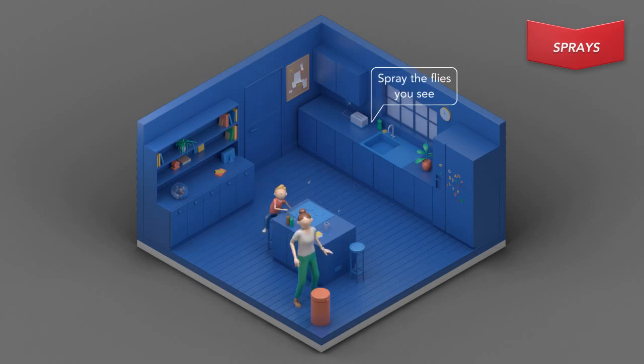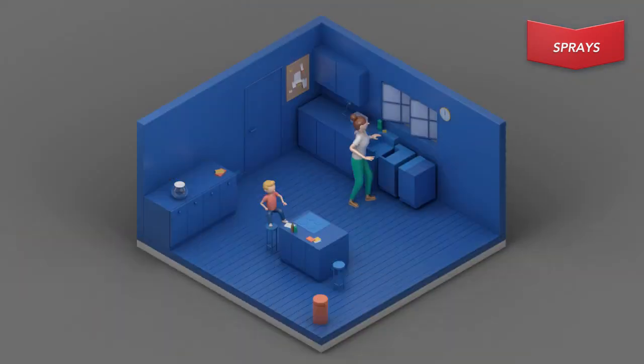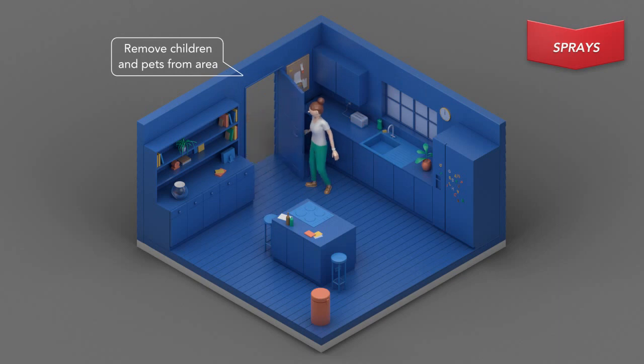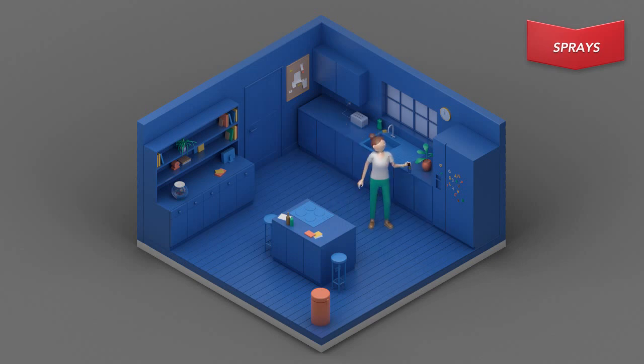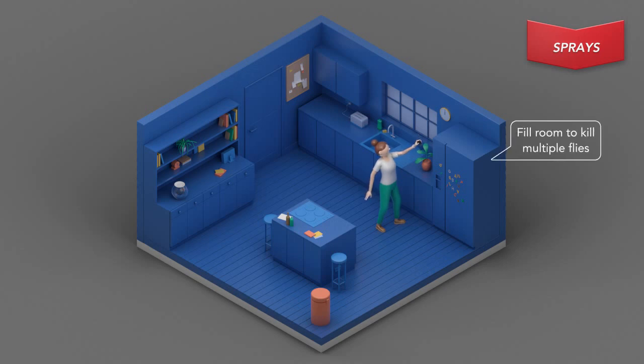Before you begin, remove any food and water and cover exposed dishes. Close all doors and windows, then remove children and pets from the area and cover and turn off fish aquariums. Once you're ready, grab the Raid Flying Insect Killer and shake well before use. To kill flies fast, spray each fly directly.